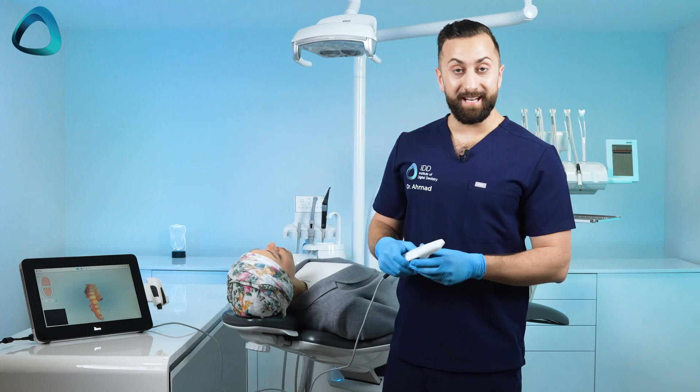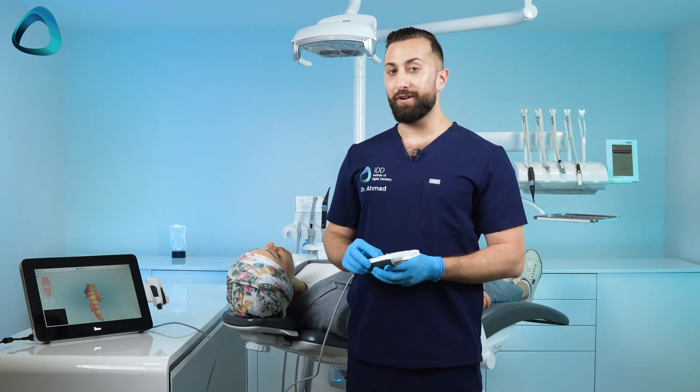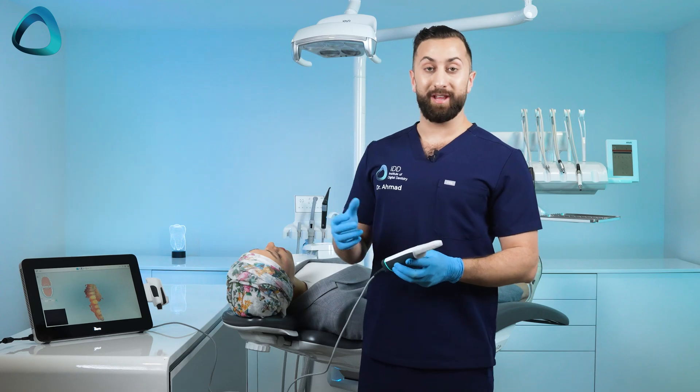And that is the lower arch scan done. As you can tell, a lot faster than the previous generation iTero scanners. So now let's do the upper arch.